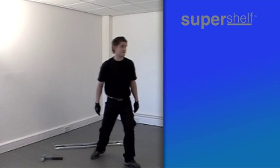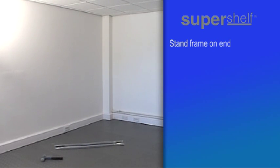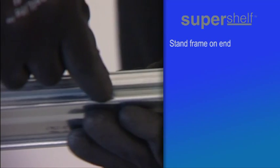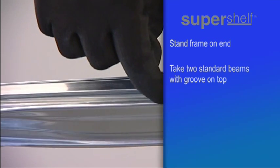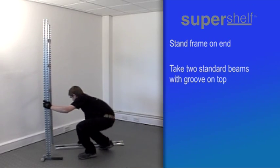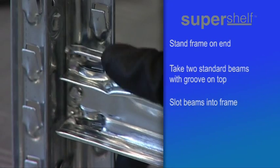With the frames, beams and clips in easy reach, stand one frame on end. Two beams then need to be connected to the base of the first frame. The top side of the beam is easily recognisable — it has a long groove. The end of each beam simply slots into the frame, like this.